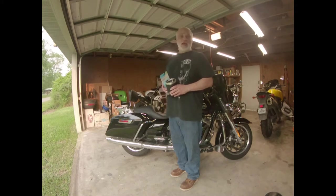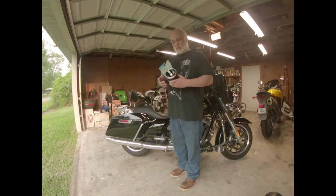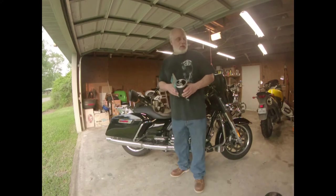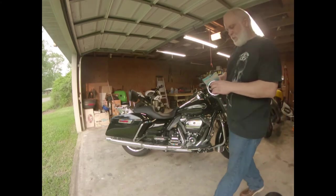So I threw it in the basket and thought, why not? It'll give me something to do in my garage. I figured I would make a little video of it and share it with you, so we're gonna do a quick install on this and I'll let you know how that works out.